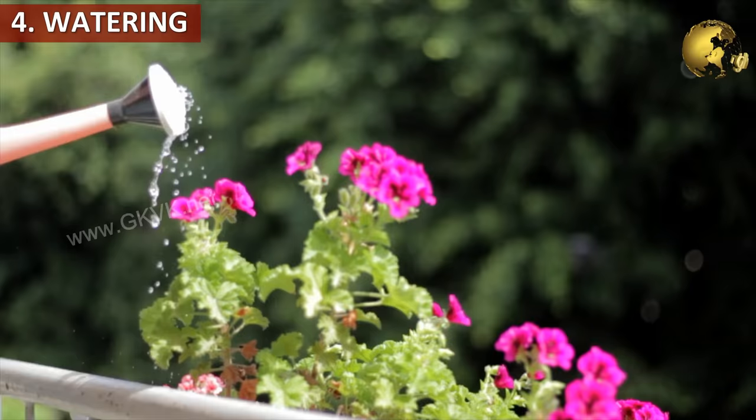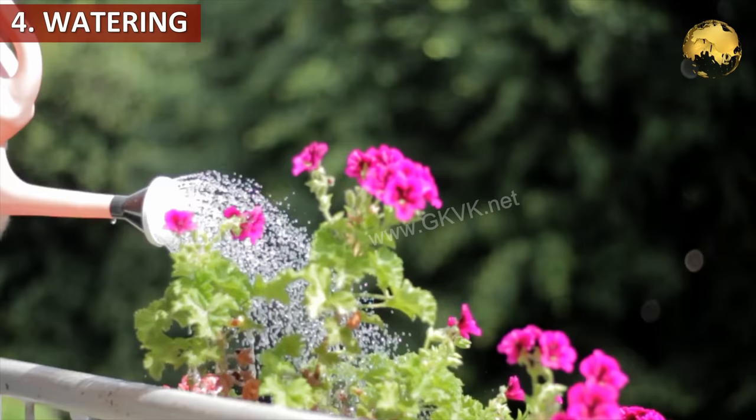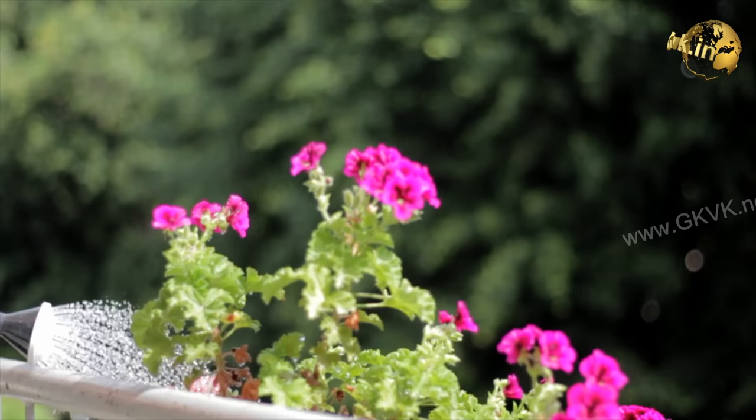Tip 4: Watering. If you are growing Hibiscus in containers, daily watering is a must. Do not worry about overwatering if you are using a well-drained soil. If it is planted in the ground, watering twice weekly is sufficient.